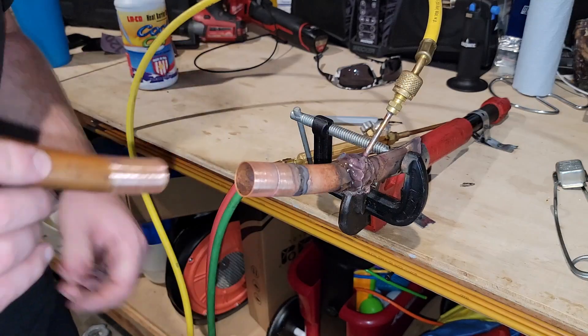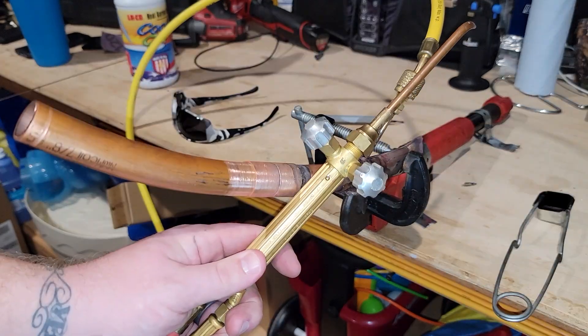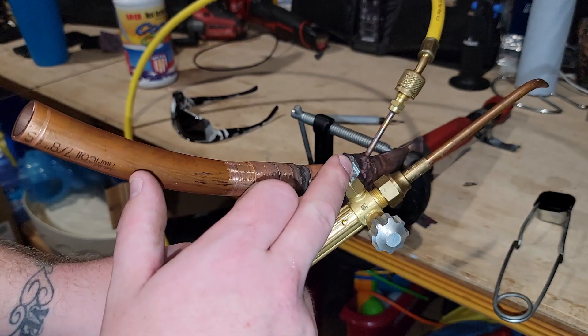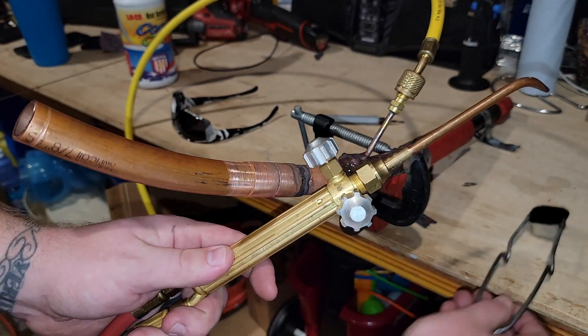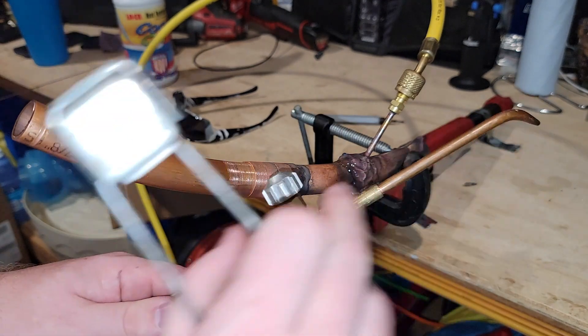Next up is taking our pipe, getting it in there, and it is time for the torch. If you are new to the trade, let me explain. This is your torch, this is your acetylene, this is your oxygen. To ignite it, you're going to release the acetylene and hit your striker. Once that's ignited, you're going to release the oxygen very slowly.